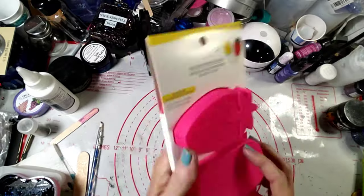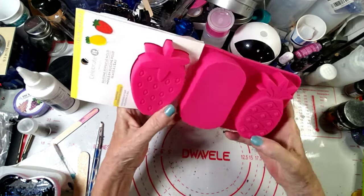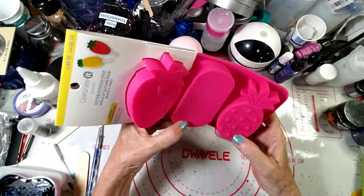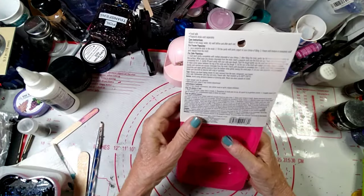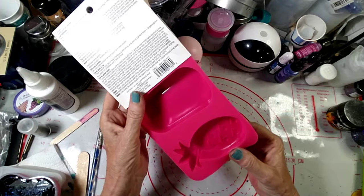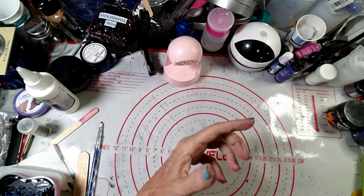I got a mold — a strawberry, a pineapple, and a regular popsicle. I was excited for that — fruit, yay, summertime!